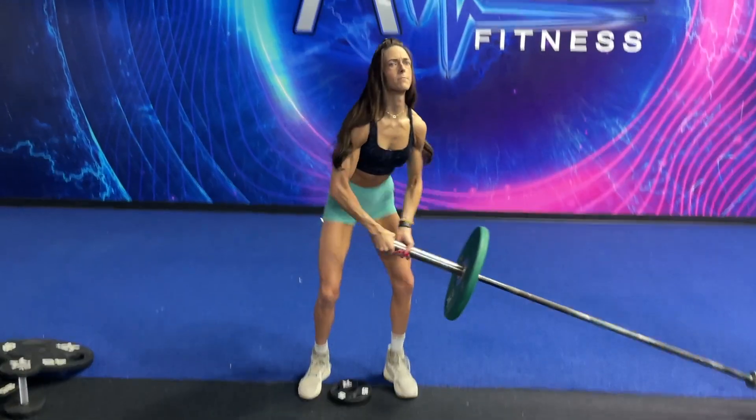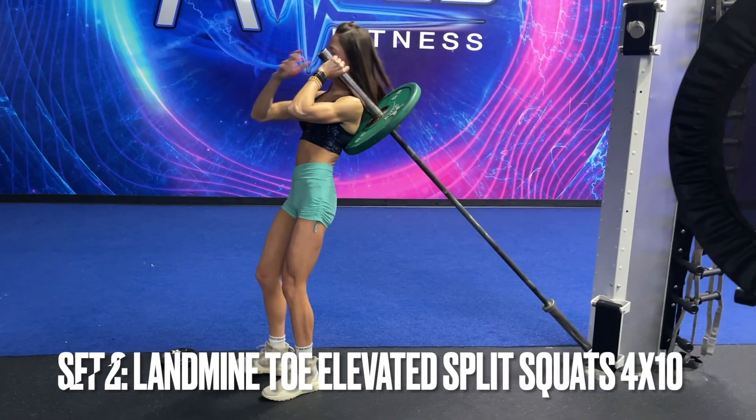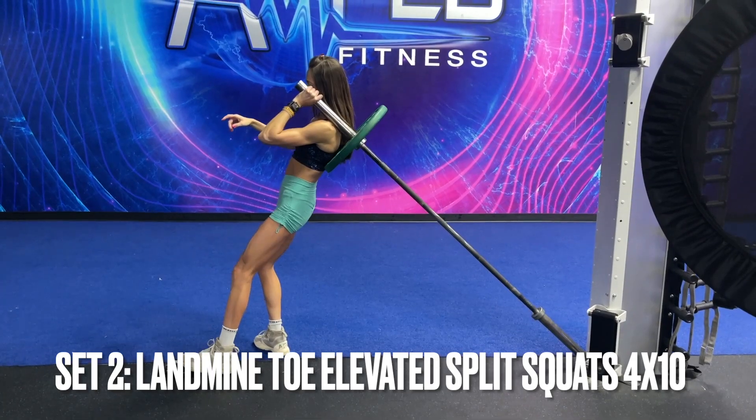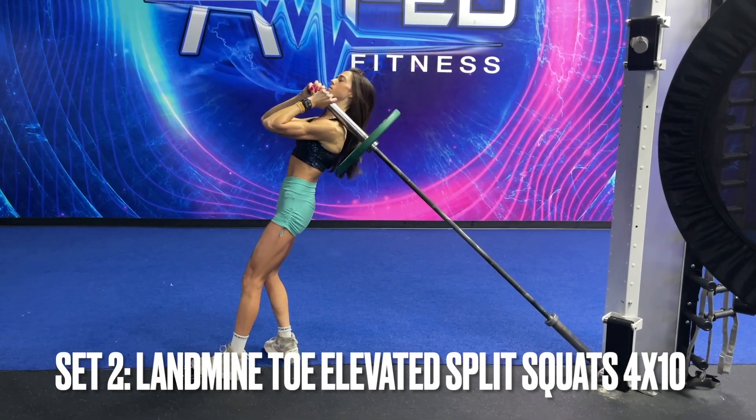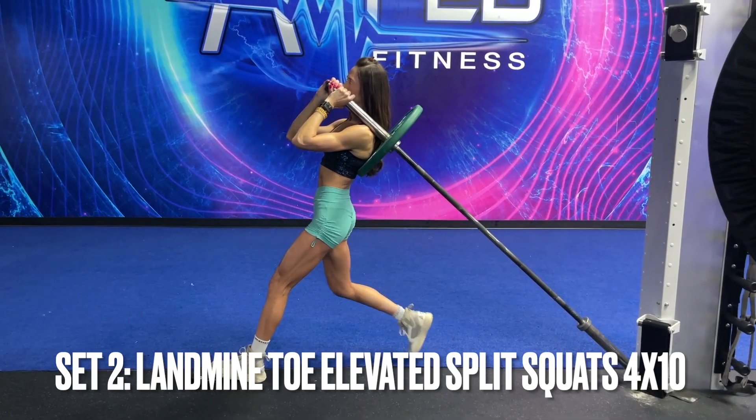After you've finished all four sets there, we will be moving on to our next exercise — and we're not doing a superset this time. We are going to be doing a landmine toe elevated split squat.